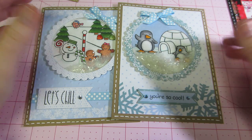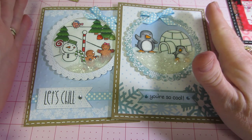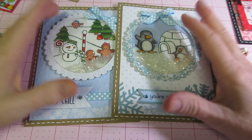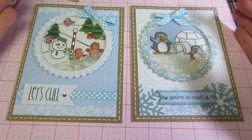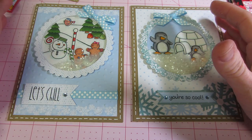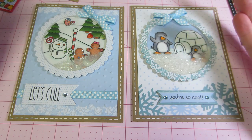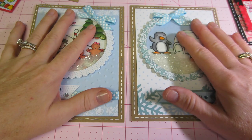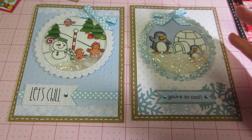When I first started paper crafting, I made cards. I started with a Stampin' Up rep that would have people over to her house and we made cards. So I started on YouTube, finding videos by you guys making cards, and I came across shaker cards and of course I had to try it.